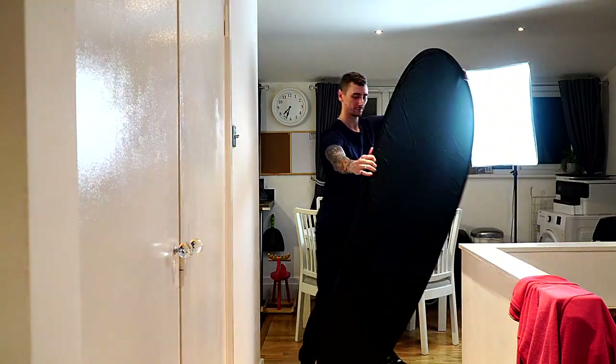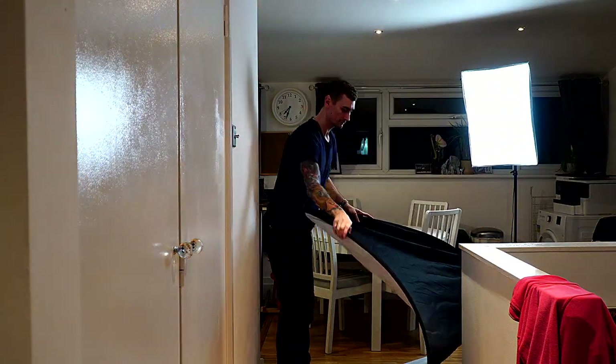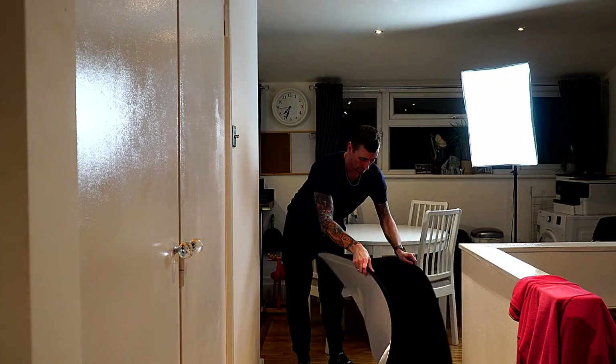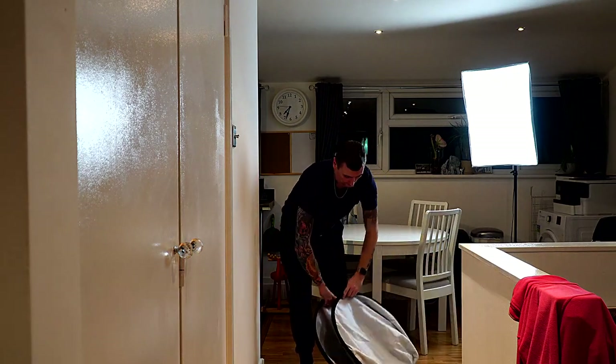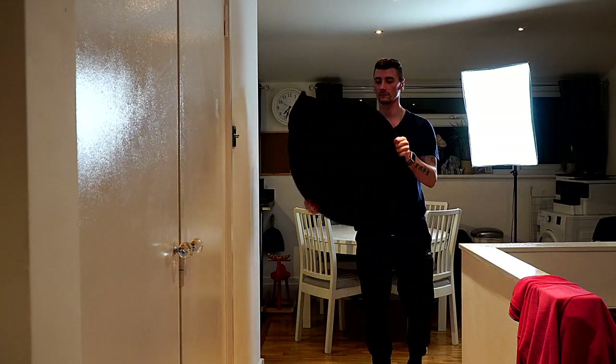Now we'll have a look at folding the backdrop and putting it into the case. I simply hold the top of the backdrop and fold it towards myself, then reach down on the sides and start to twist. The backdrop then starts to form two circular shapes which you can fold one on top of the other.